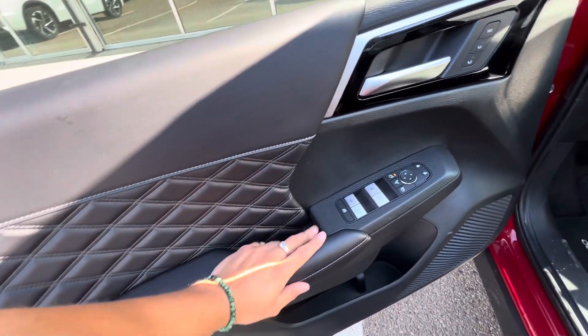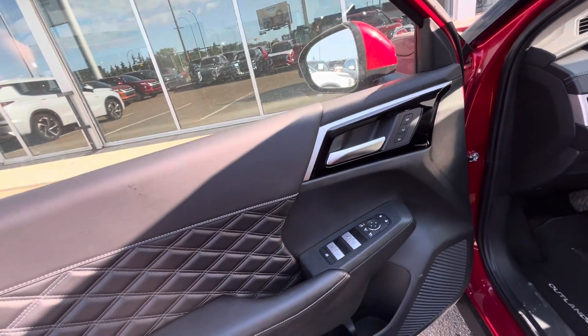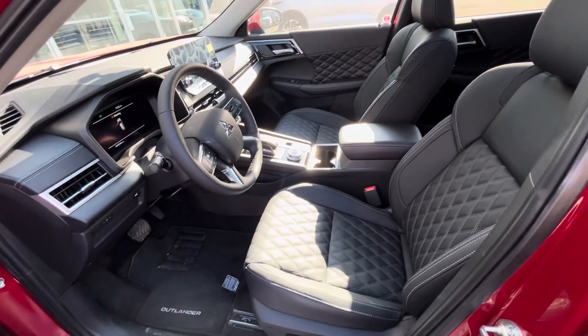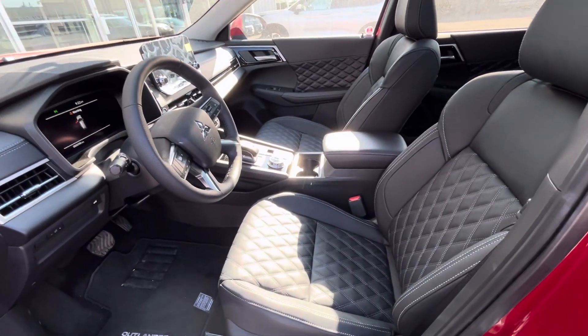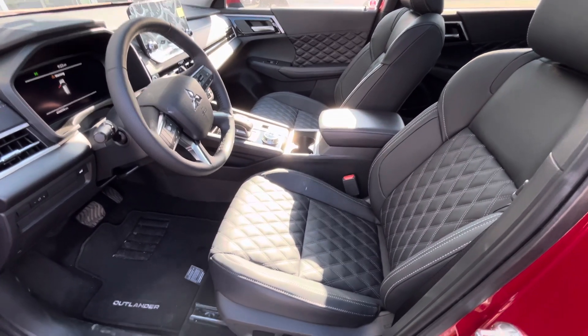You got your power locks, power windows, and mirror settings here on the side. It also comes with memory seat for the driver's side. And then it welcomes you into this gorgeous black leather interior where you got the diamond stitching going down the middle and on the doors as well, giving it a more premium feel.